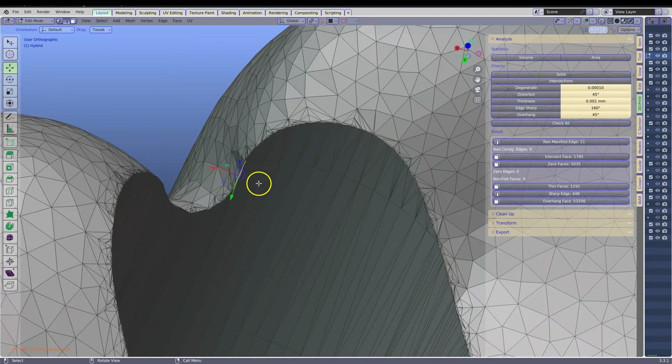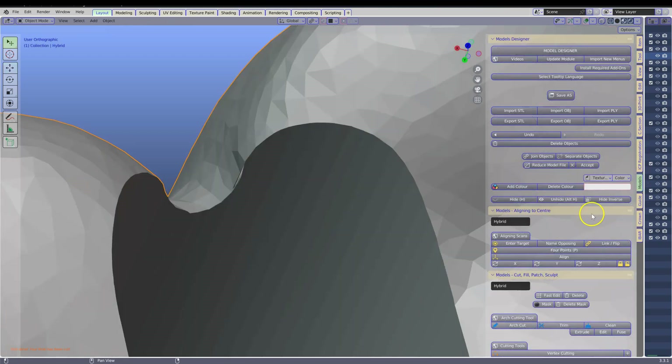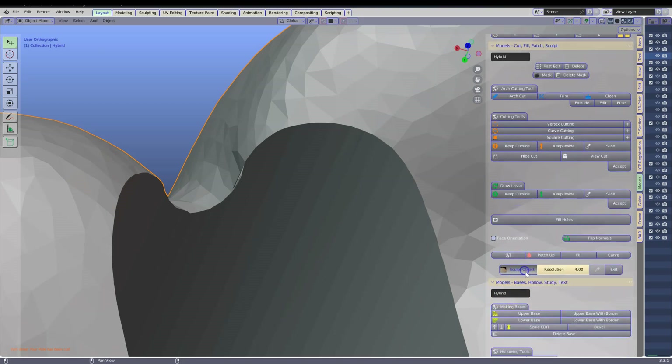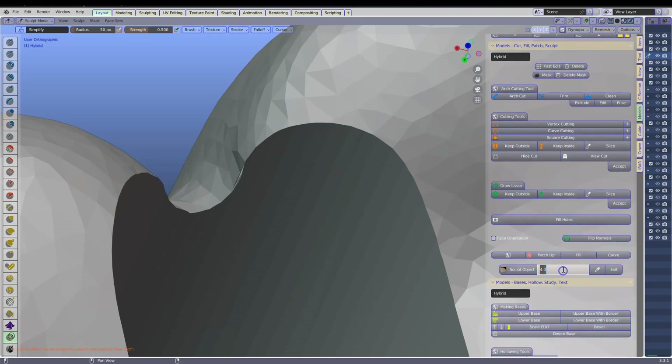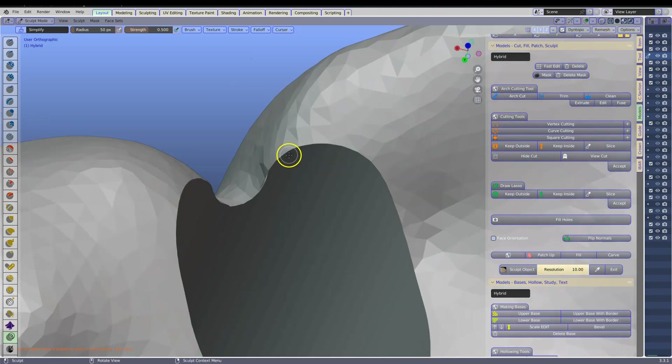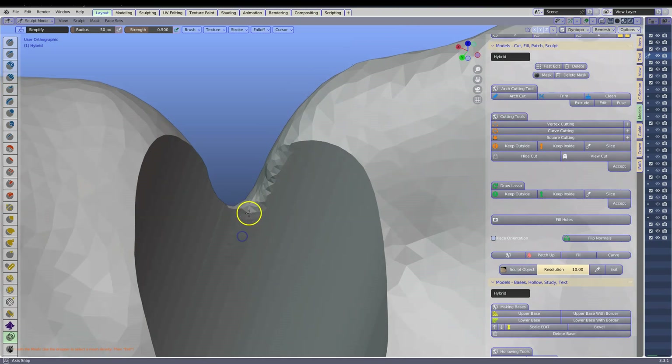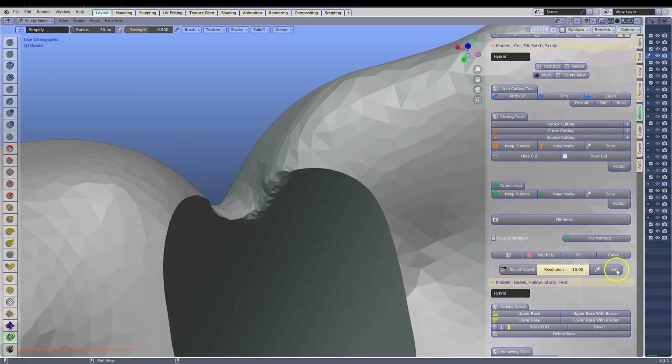Now we're going to fix this. Go into the model designer tab to get out of edit mode. Go and click sculpt and we're going to set this to about 10 and we're going to gently sculpt away those edges like that. Exit.